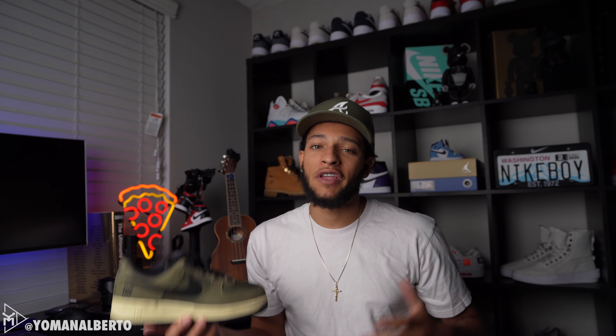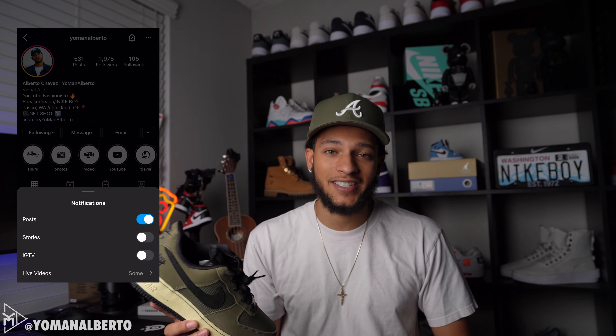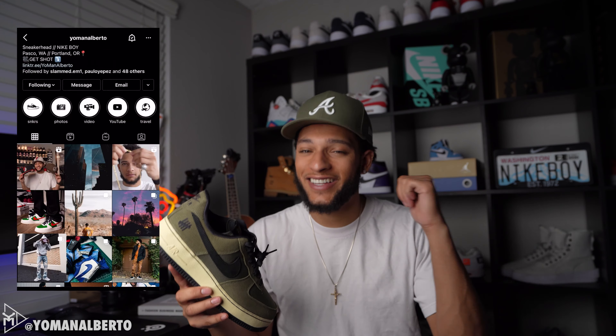This is a very, very nice shoe. If you have any questions or comments or concerns, drop them in the comment section below and I'll get back to you. One more time, follow my Instagram at Yoman Alberto where I post daily content. Stay fresh, stay fly — I'm out.